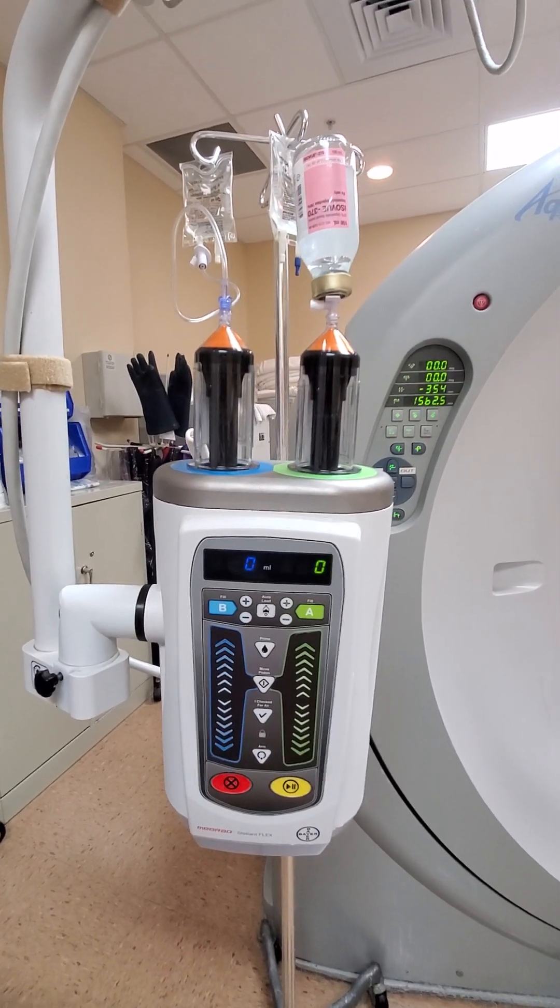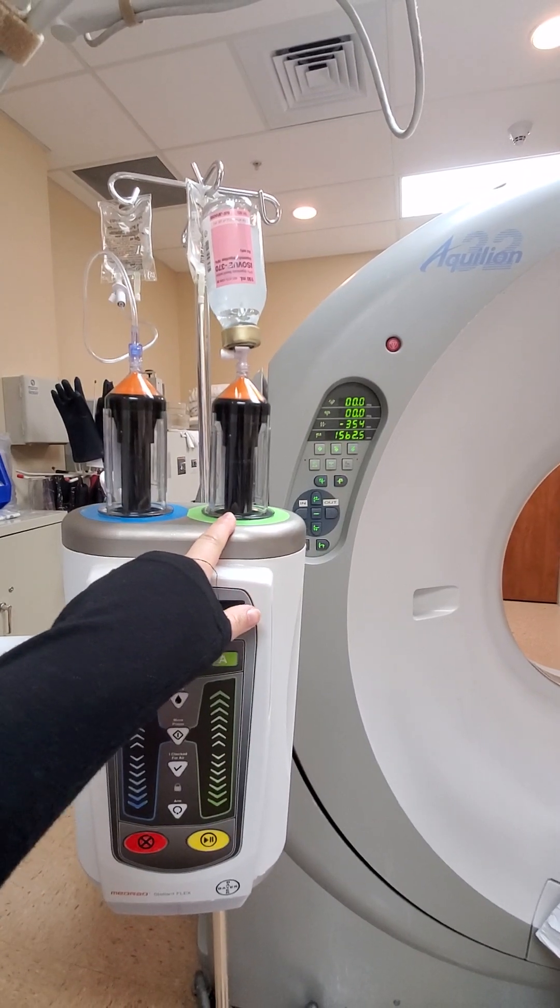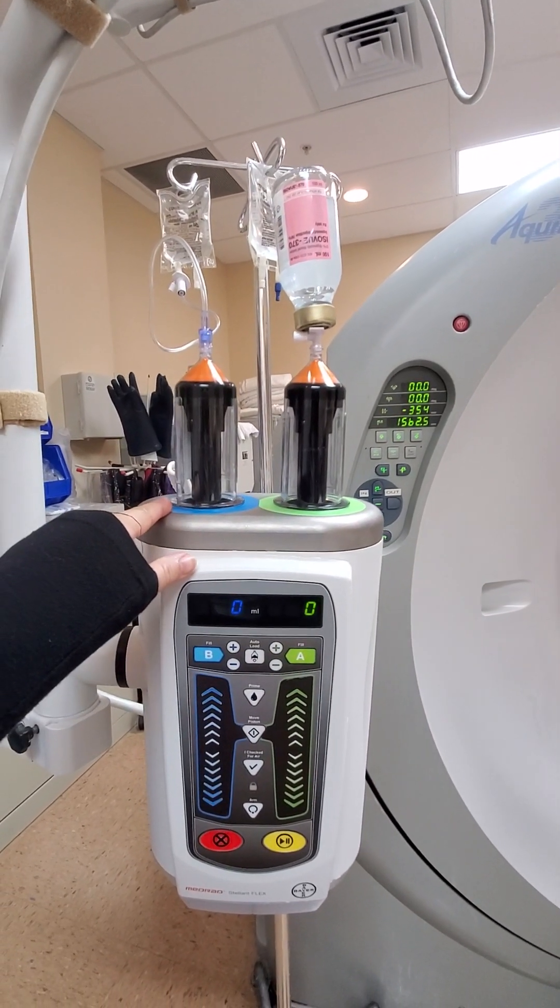Alrighty, so now we're gonna set up the injector. I have the contrast hooked up on the green side and the saline hooked up on the blue side.